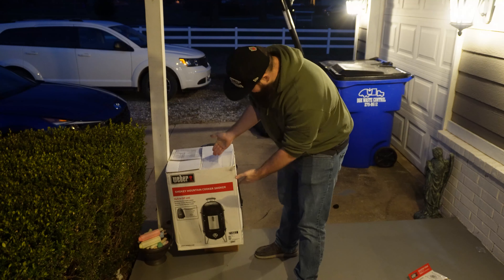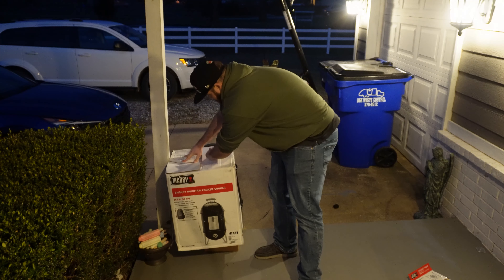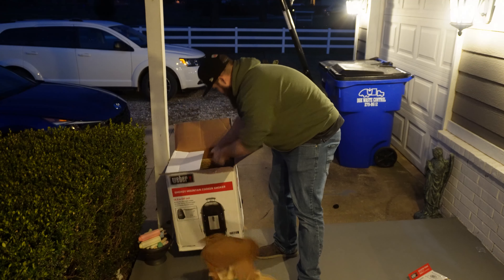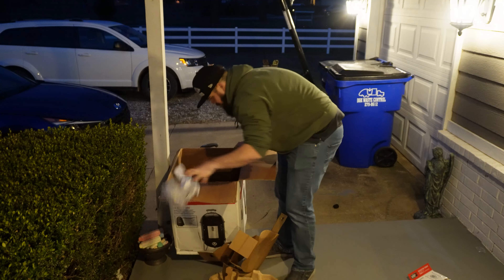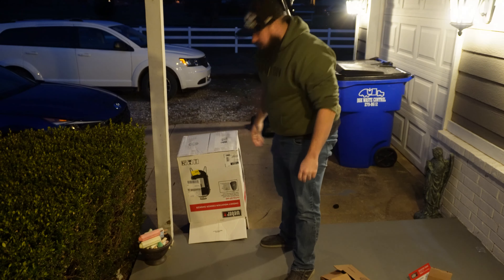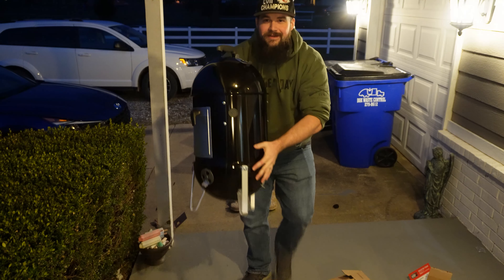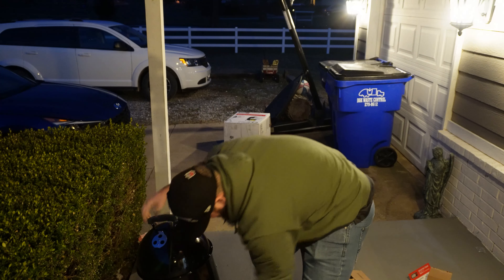I came home from work today and this was on my porch. We got the Weber Smokey Mountain 14 inch. Let's check it out. Look at this — it's so small, it's so little. The 14 incher.